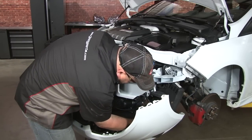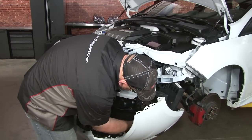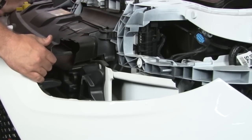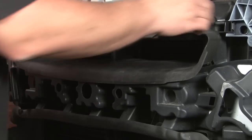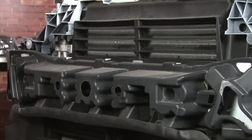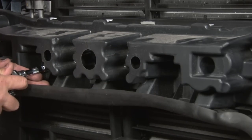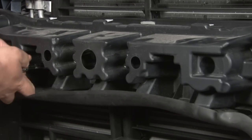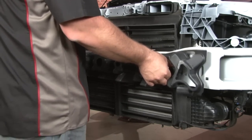We'll disconnect the fog light harness. Remove the clips here, just pull these and slide off our upper grille. Next, remove the two T30 Torx screws holding the lower shroud in place. Squeeze the clips and it will just pop right off.